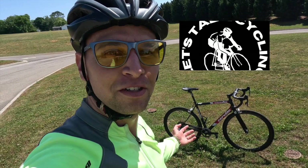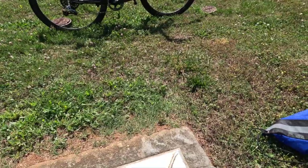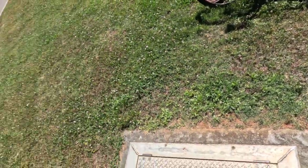Welcome to Let's Talk Cycling. We're going to talk about my Cervelo RS. Whilst filming this bike review, I happened to step into a pile of fire ants, so that's pretty fun.